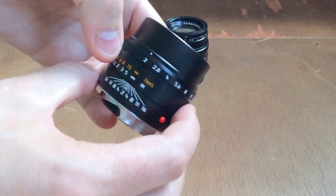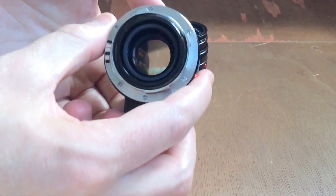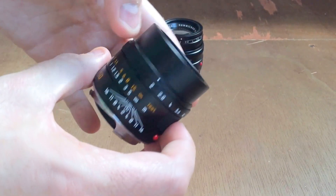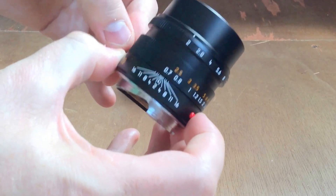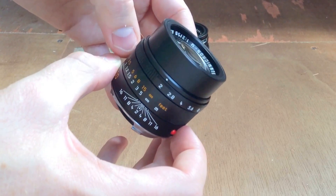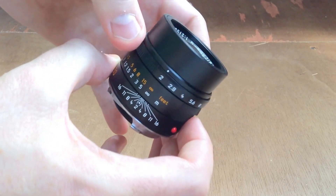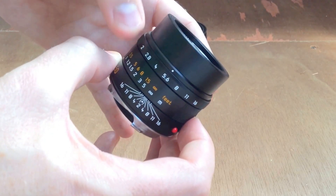I end up using the APO probably 95% of the time now — it's just absolutely stunning. The focus has a really short focus zone and it's so smooth, it's crazy. It's a little stiff at the moment since it's a new lens, but I think it'll loosen slightly as I use it. It is beautifully smooth.